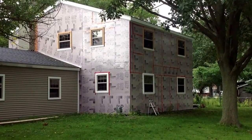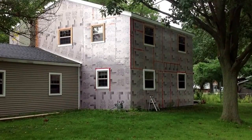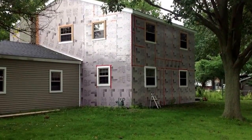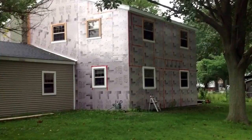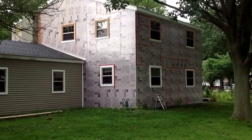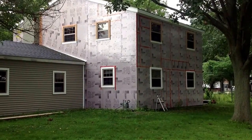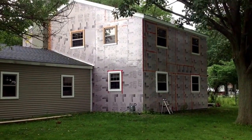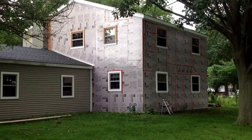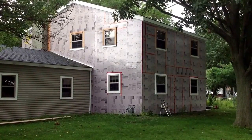Over that 50-year period, the crawl space settled, primarily due to poor water management, and it settled down between an inch and a half and two inches. So we wanted to lift that up while the facade of the house has been removed. We wouldn't want to raise it if it was already sided, but since we've taken off the facade, we can raise it and then put a new facade back on and it will be straight and level.